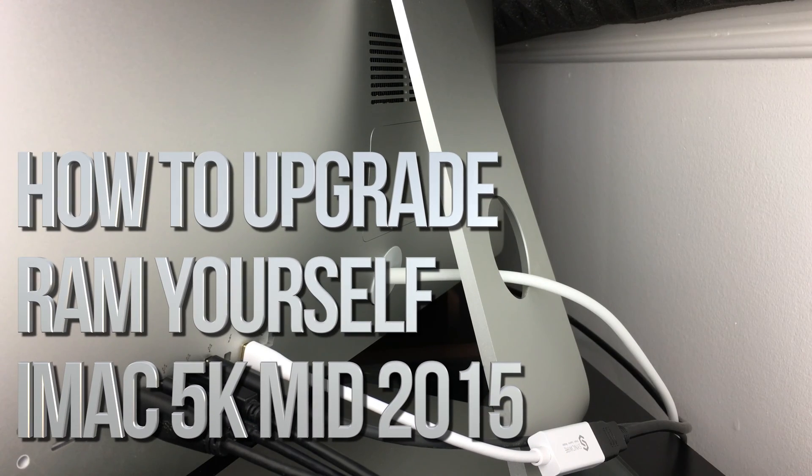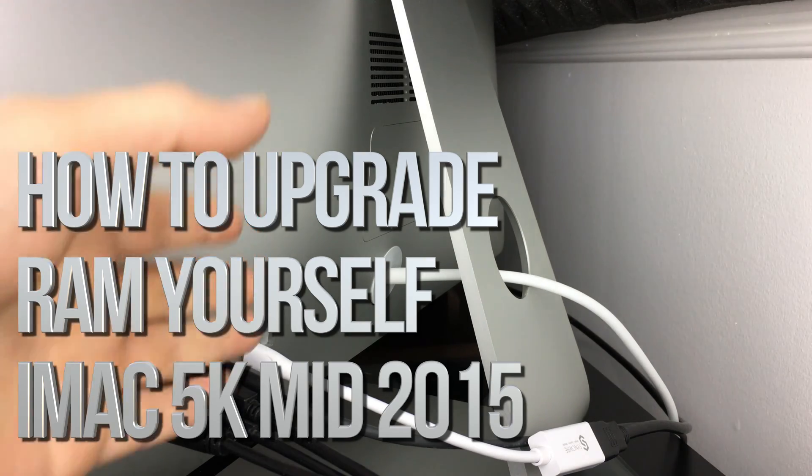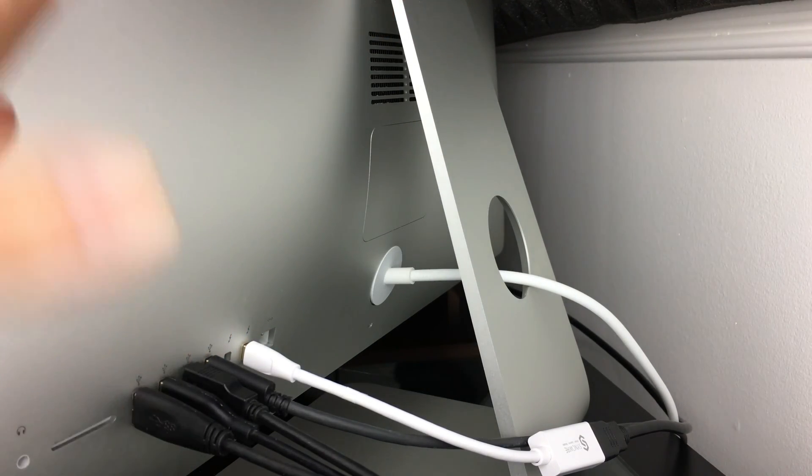Hey guys, on today's video we're going to be installing some RAM in your Mac. We're actually not going to put it down — I'm doing it standing up because I don't see it necessary. I don't think you guys have to put it down in order to get the RAM out. It's kind of easy.